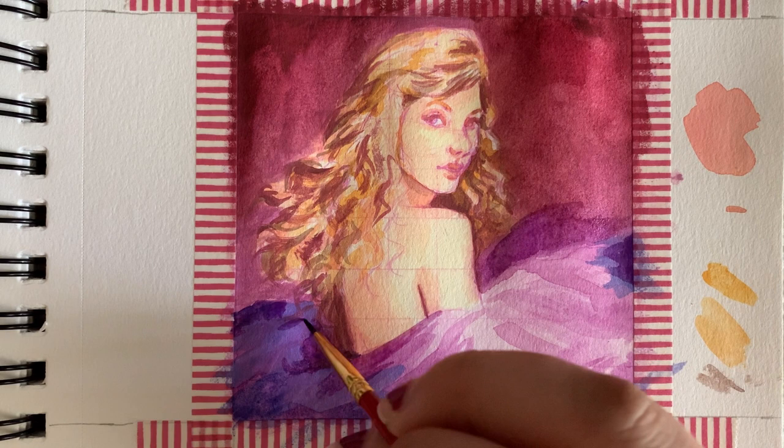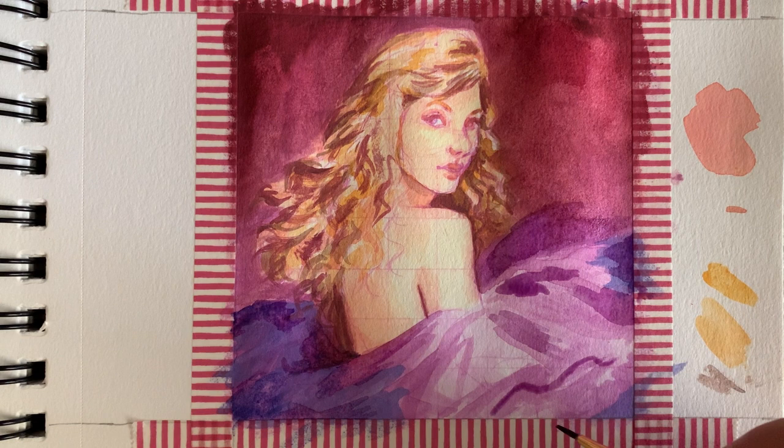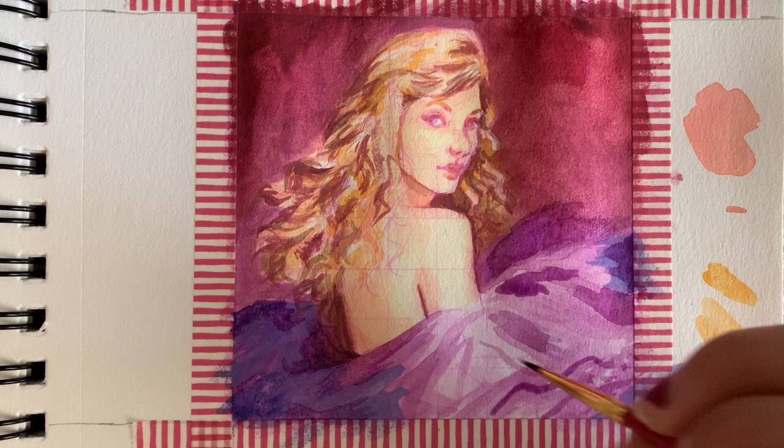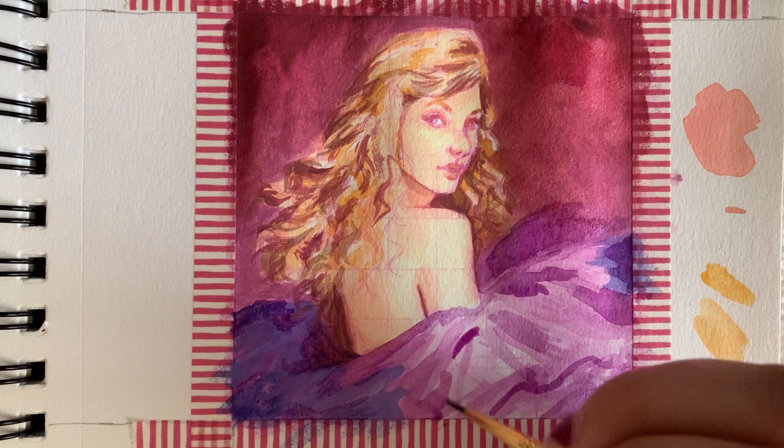Something I found really challenging was differentiating the edges of the tulle on her dress — you can tell in the picture that it has edges there, but it's very soft and you don't want it to be too sharp. With watercolor it's hard to get fine lines and details like this, especially working as small as I'm working. I forgot to mention — this painting is only like four inches by four inches, so I brought this upon myself, what can I say?